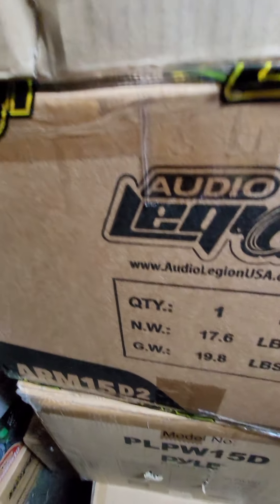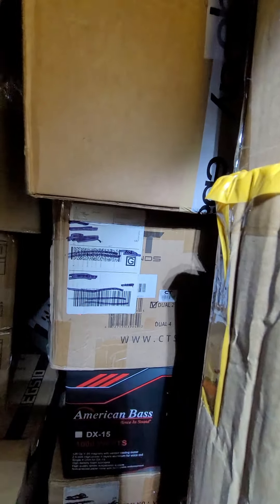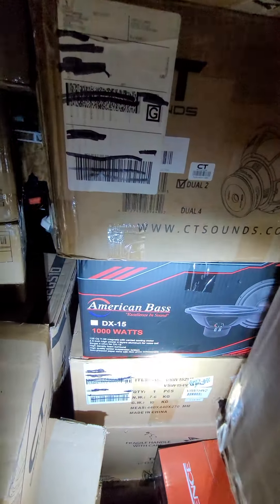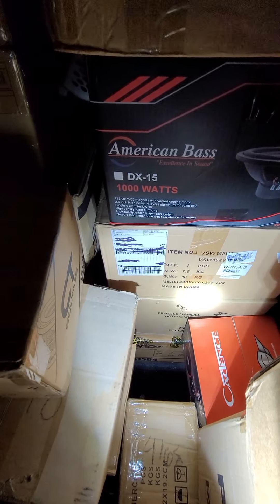Audio Legion Armada 15. A Foo 750 15. I have a pile but I'm just not going to test all of them. Right there, with that eBay sticker, that is an MTX 15 — an old school one. And we've got a CT Sounds Tropo 15, American Bass DX 15, and NVX VSW 15.